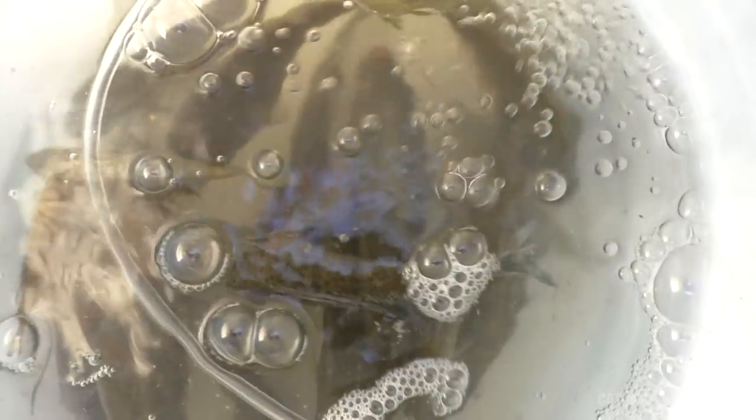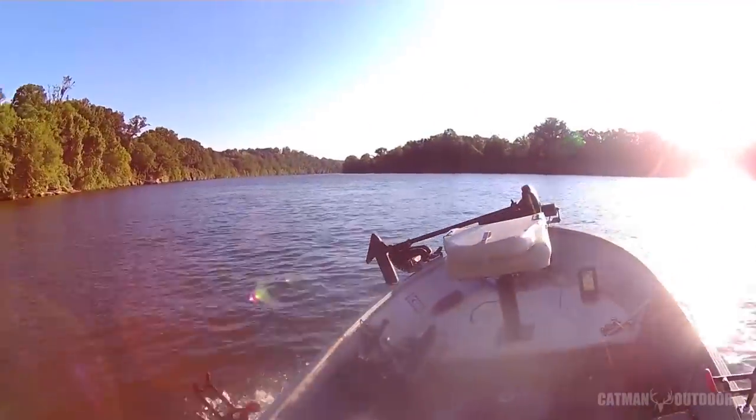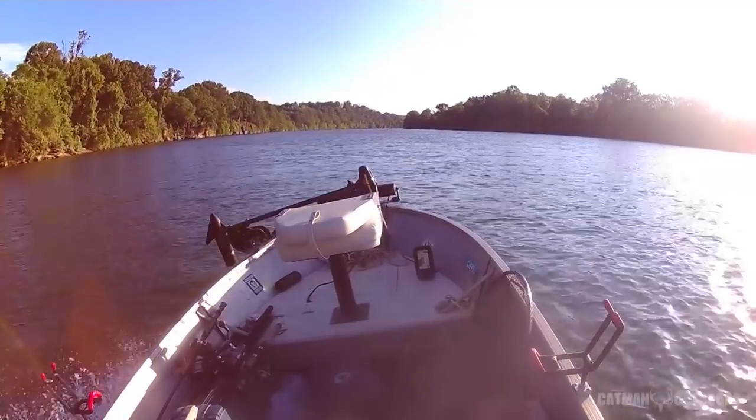Alright y'all, let's go catch some catfish. Got a bucket full of bluegills. I'm going to go downstream and find a deep hole — I think there's a deep hole in the channel down here that goes up over 30 foot, if I remember correctly. I'm going to try to get around the edge of that and find some structure.